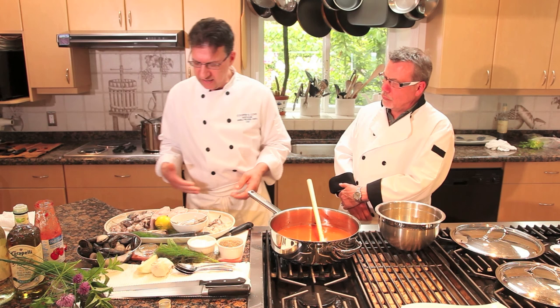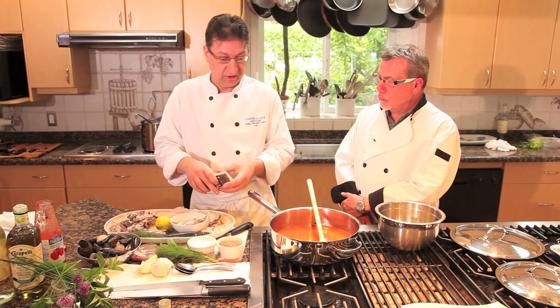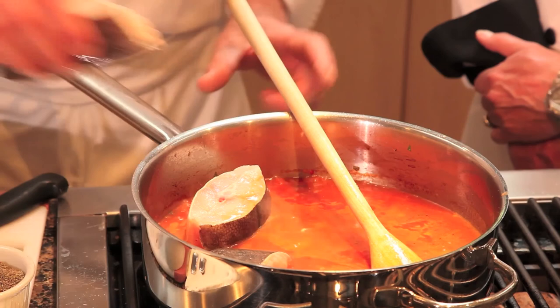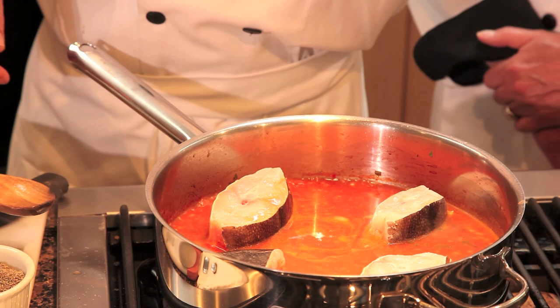Now we can add the fish. The order is simple — whatever takes longest to cook goes in first. In this case we have some chunks of halibut tail. Halibut can be a very pricey fish, but these are pieces from the tail, which is firmer and a little cheaper. Halibut fillet is a very sought-after, delicious fish but can be pricey.